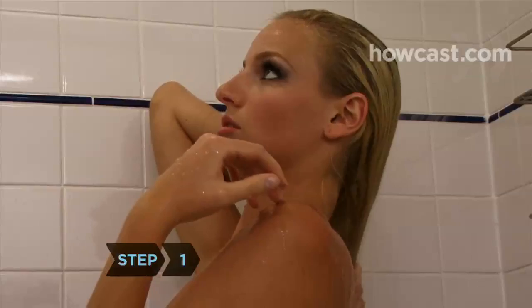Step 1. Before you head to the beach, wash your hair with a moisturizing shampoo, use a good conditioner, and then apply a leave-in conditioner with sunscreen.